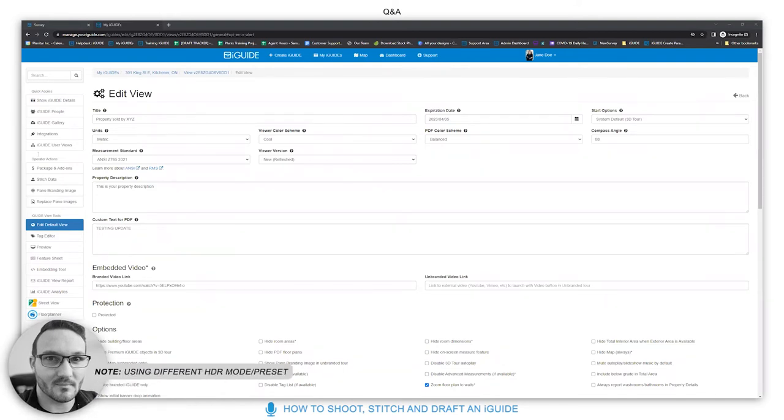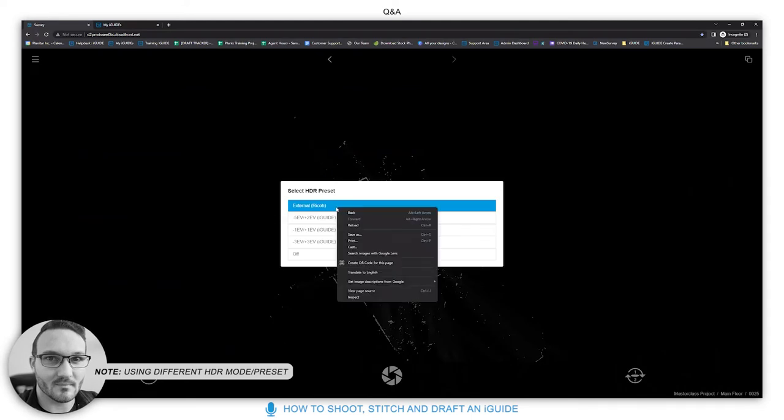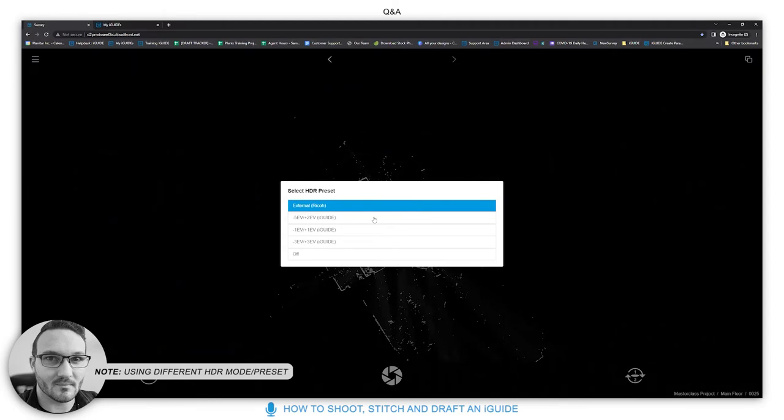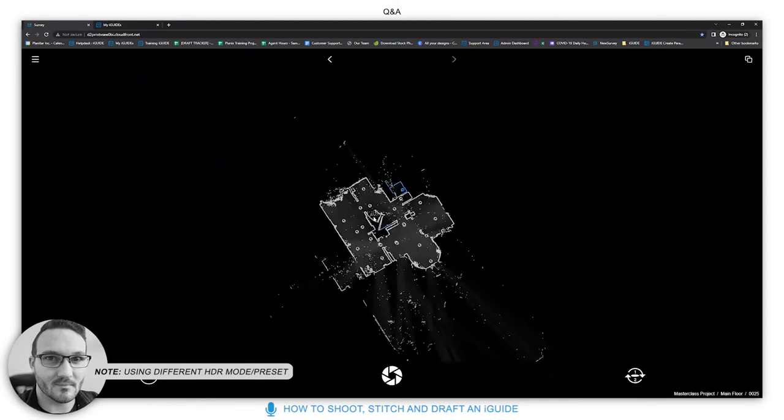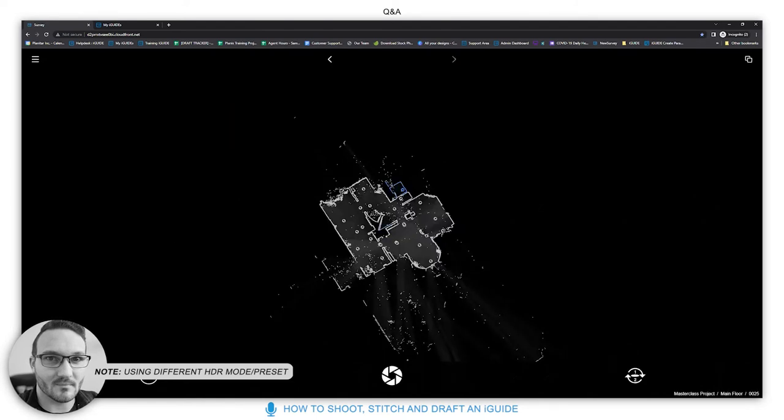When using the drop-down HDR modes, it does take longer. With only the external RICOH mode selected it's quicker, but if you choose a different HDR type you have to wait for processing to finish — because it's taking multiple images with the Theta and blending them. The trill you hear doesn't quite signify it's finished when using those modes; you must wait for processing to complete.